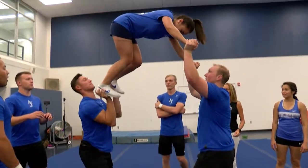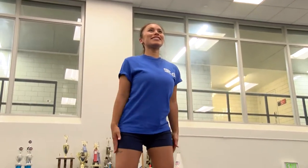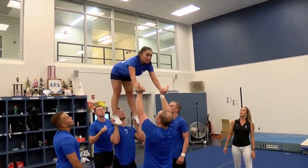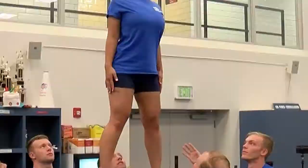There we go. Good. Straighten your legs. Atta girl. Hands down, hands by your side. Stand up. Hands by your side. Please, everybody, lay it into your chest X. Thank you. Good job.